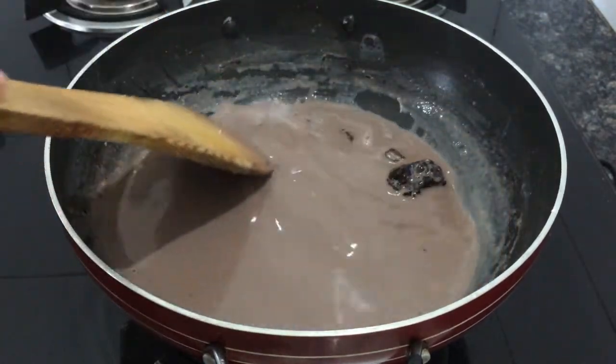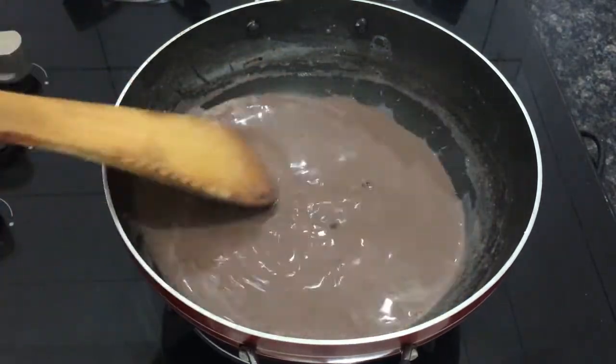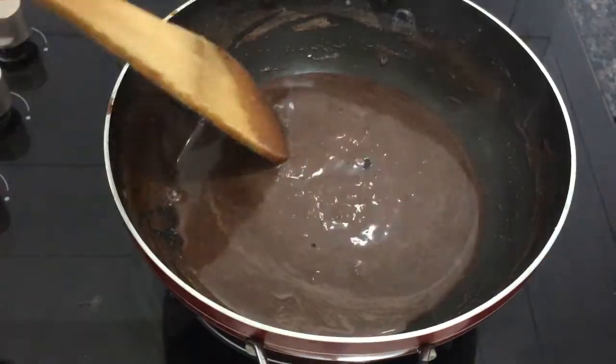The flame will be added. We have a hot chocolate ready.